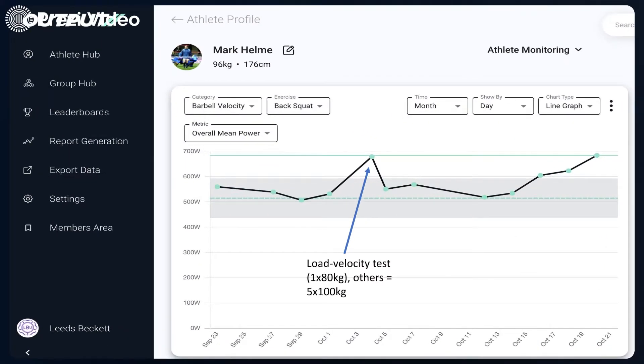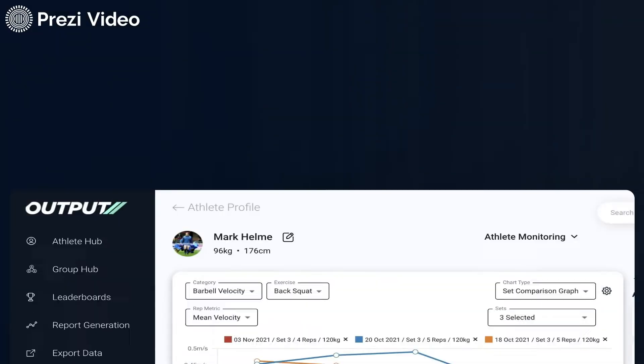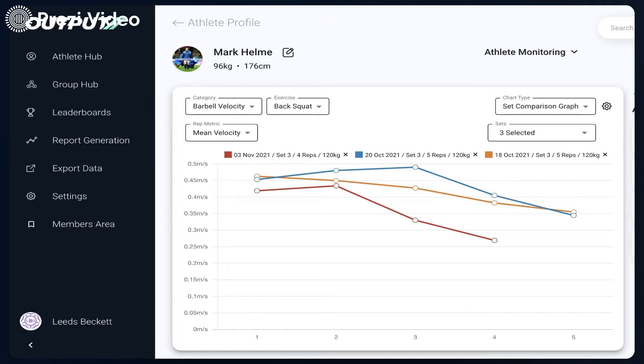This graph represents the fastest set per workout that I've been doing. Just ignore that middle one where the arrow is — that was a load velocity test, basically one repetition of 80 kilograms. Everything else is five reps of 100 kilos as the first set of the day. Towards the end of that graph we started to see a quite dramatic increase in average set velocity. The faster you're moving, in theory the stronger you are for a given load — but that's at 100 kilograms, so it didn't necessarily mean I was getting stronger, as that's dictated by moving heavier and heavier loads.